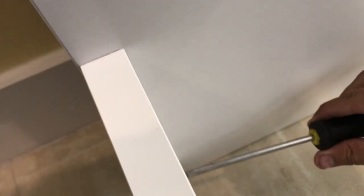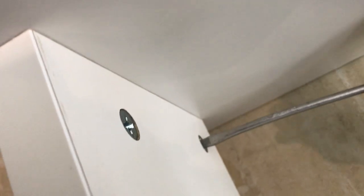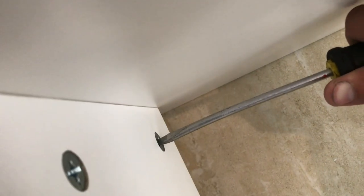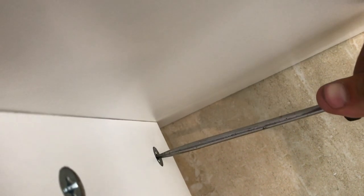All right guys, so as you can see here, you take the screwdriver, and once that's in, you can also push from behind the headboard a little bit so it sits, and you just turn it, and it will pull the headboard itself. It'll pull it — there you go — so you'll feel it come to a stop.